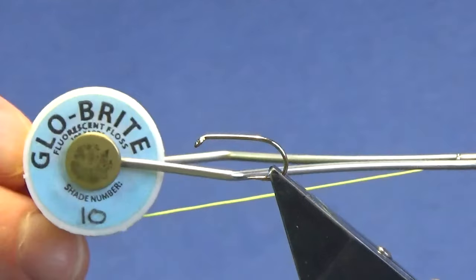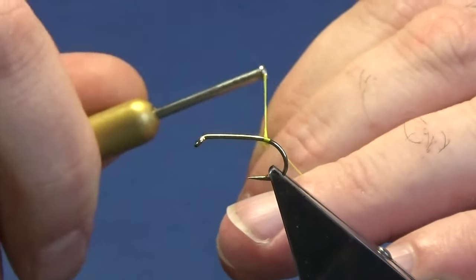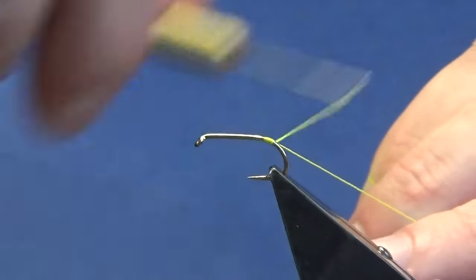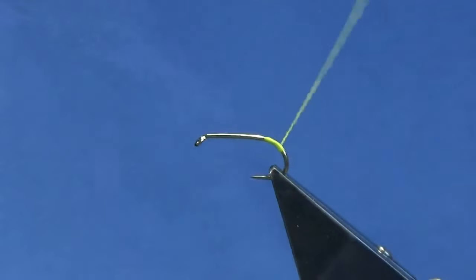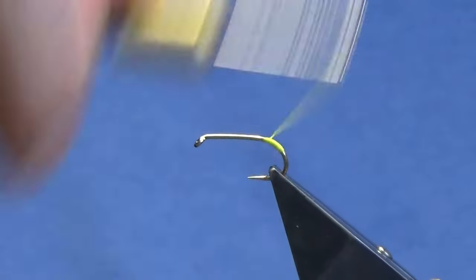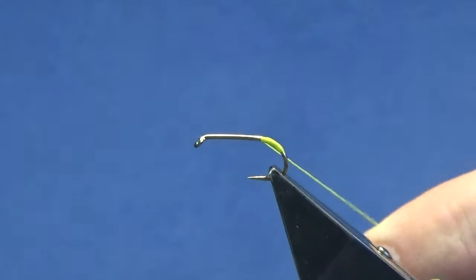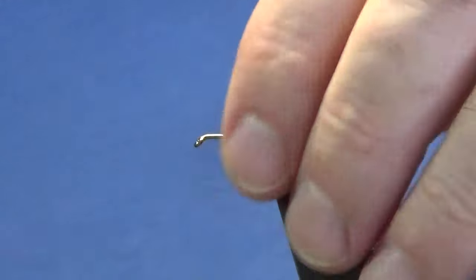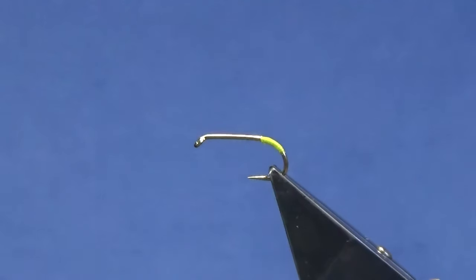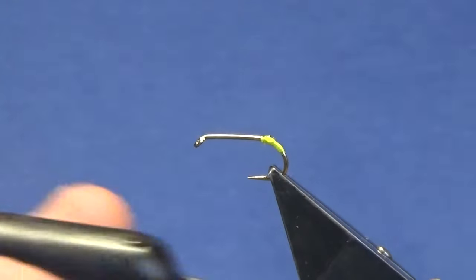I'm going to put the tag on the back first, using a glow bright floss number 10. Just come in and run the glow bright floss down to where the bend starts on the hook - just a couple of millimetres - then remove the waste tag and bring the glow bright floss back up. Then we're just going to come in with a two-turn whip finish, which is plenty, because we're going to use some UV resin to protect it at the back. Just come in with my UV resin - don't want too much, just a wee drop on the back.